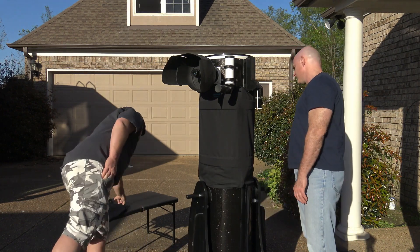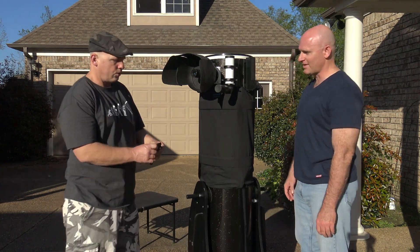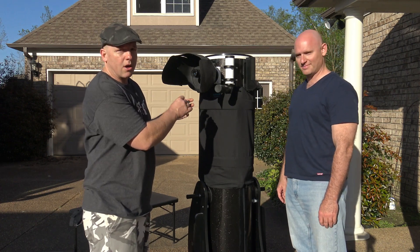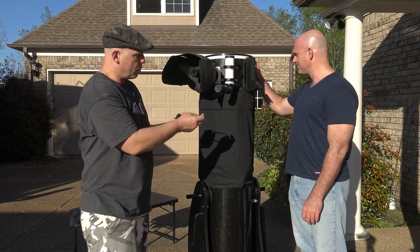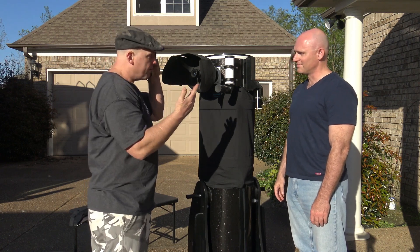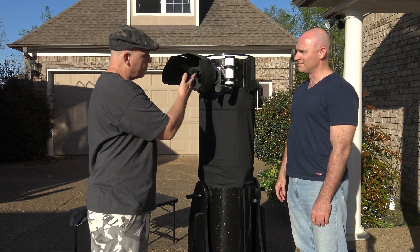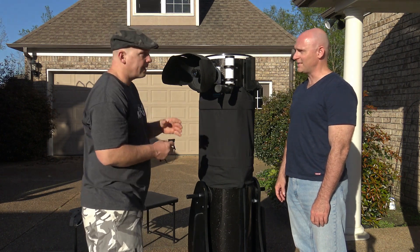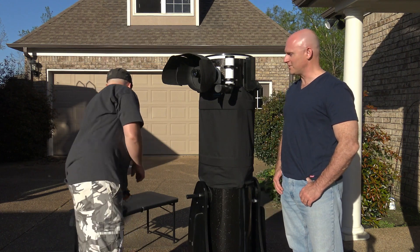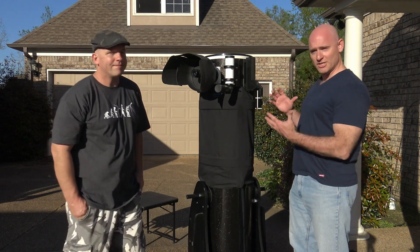And if you want, you can use this in conjunction with the Dethloff observing shade — if you put an eye patch over your non-observing eye it will further blacken out the image, and you'll only see what's in the eyepiece. Then you can leave the other eye open underneath the eye patch.